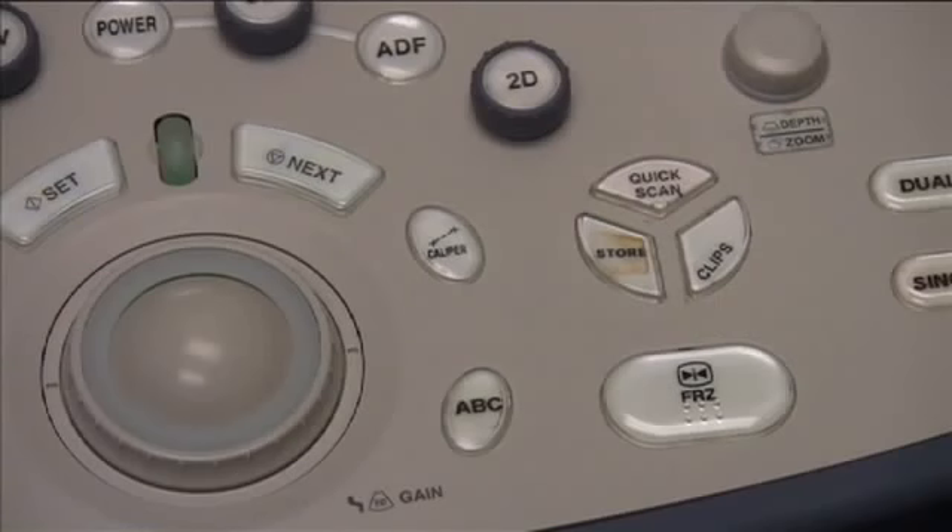To capture a Cine image, scan for three seconds and then press the Clips button. Your previous three seconds of scanning are now saved as a movie image.